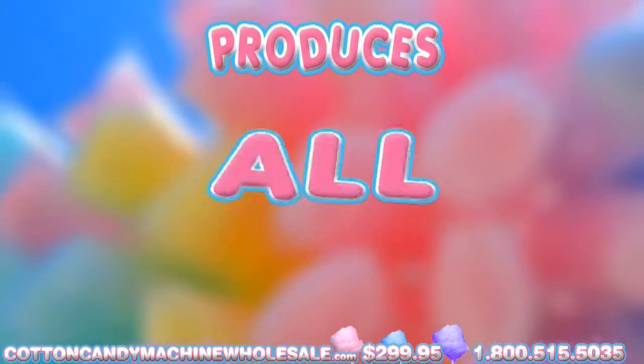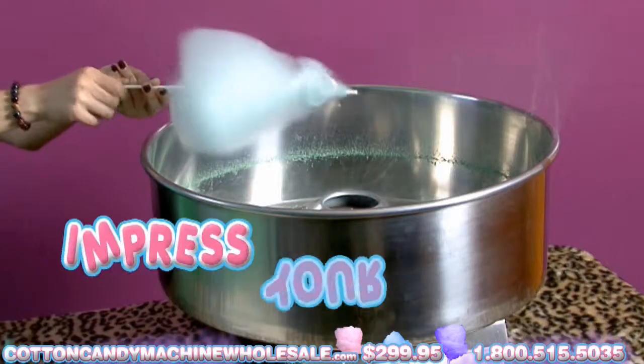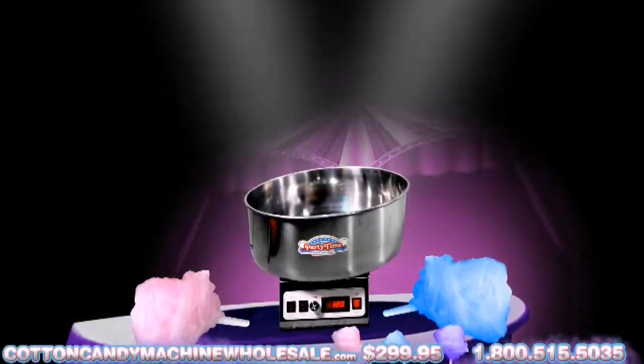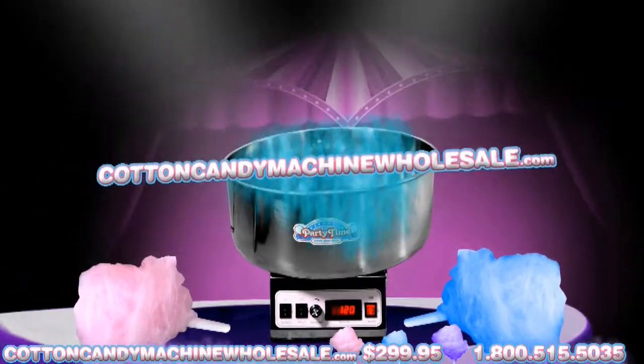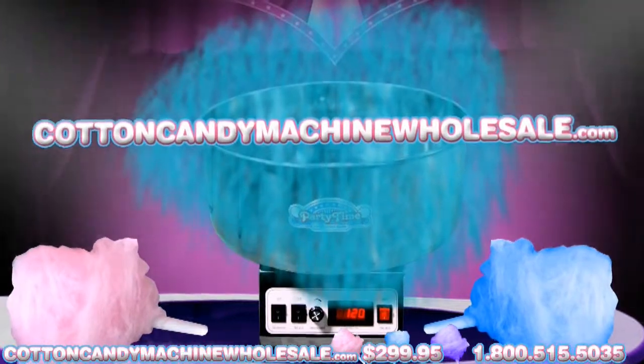This Cotton Candy Machine can produce all colors and flavors offered for Cotton Candy. Go ahead and impress your friends at your next big party. Please visit CottonCandyMachineWholesale.com for more information, or call our 24-hour hotline at 1-800-515-5035.